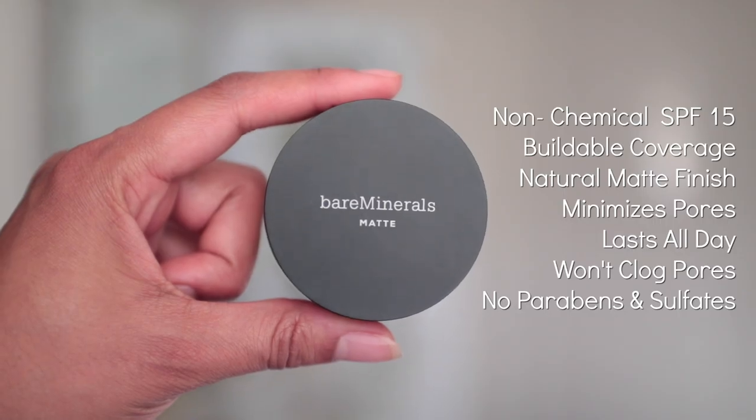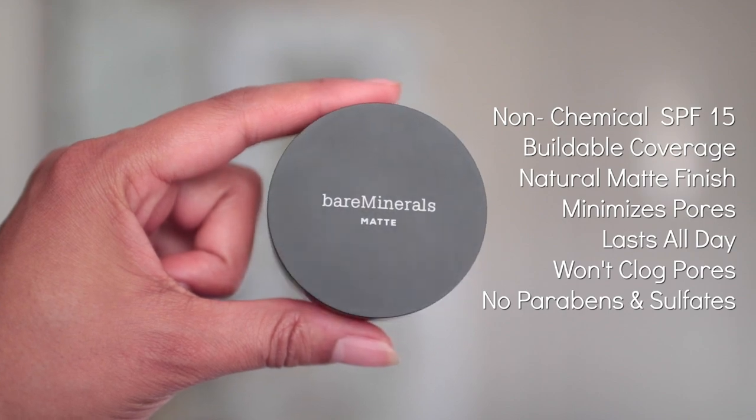Hey guys, Ashley here. Today I'm going to be showing you how to apply the Bare Minerals Matte Loose Powder Foundation. I'm going to be using the Signature Bare Minerals Swirl Tap Buff Technique for flawless application every time.